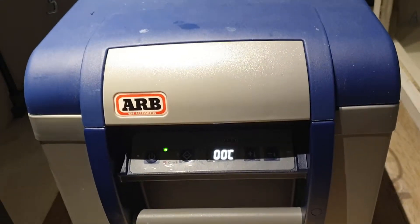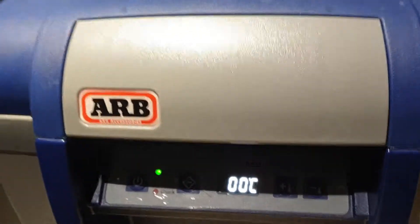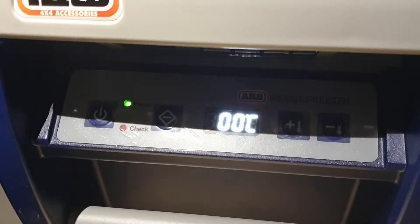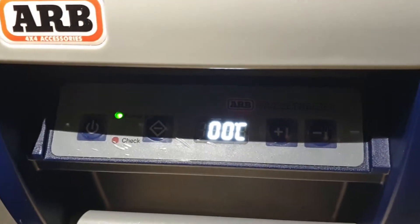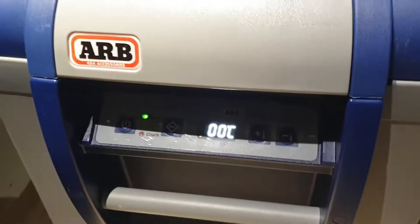Especially if you're running it off 12 volt batteries. These fridges have a 12 volt compressor, and the way it works is it will detect a low voltage. You can set that low voltage to three different settings, and when it detects that low voltage it's going to shut off so it's not damaging your batteries. Fantastic, right — well, kind of.